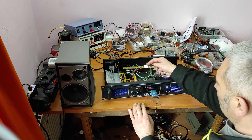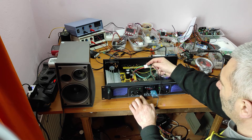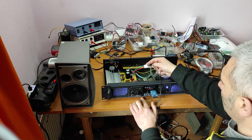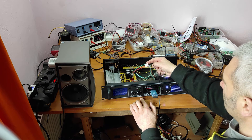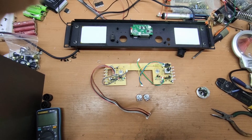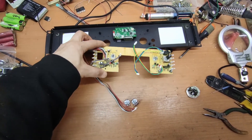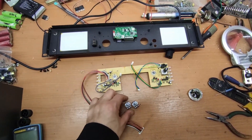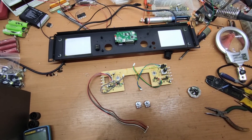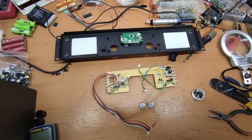The first part is done. Now I need to take the front panel off and check why the volume potentiometer is not working. I removed this PCB - this is the PCB from the front panel - and I replaced the two potentiometers with new ones. Now I will mount everything back together.